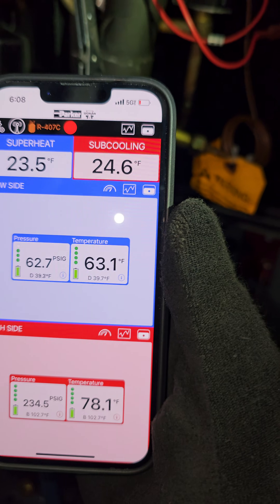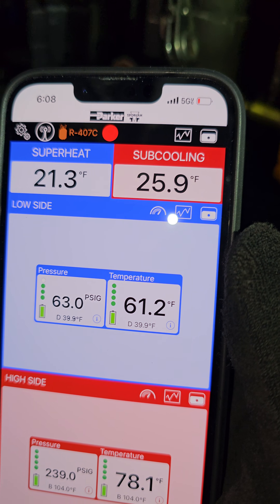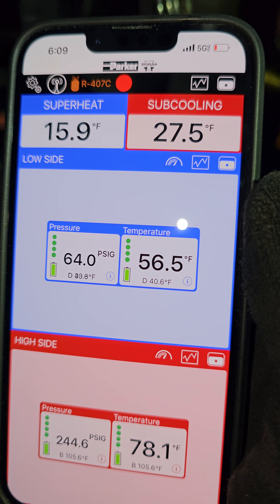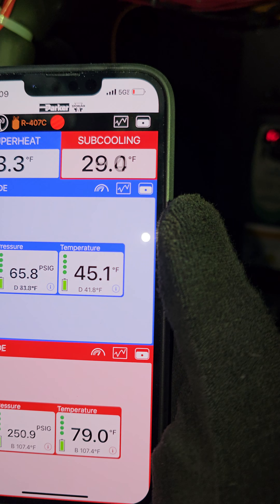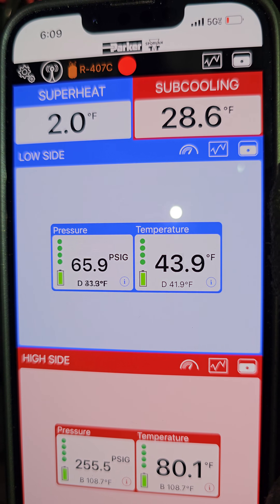If you want to check your charge and see your system's superheat and subcooling, there you go. Now everything's going to level out and you can really see what you have. It's no longer clicking on and off, no longer loading and unloading — you can see exactly what's going on.